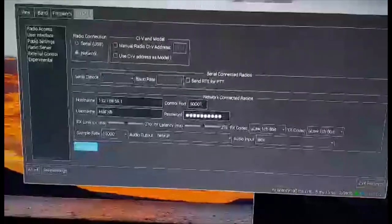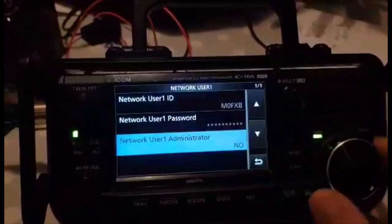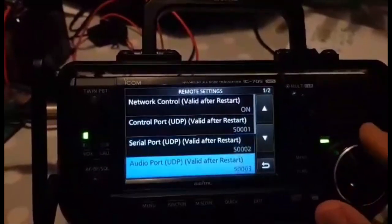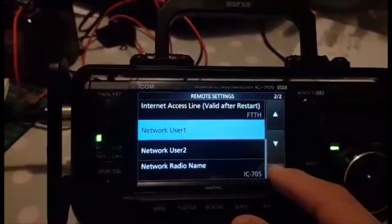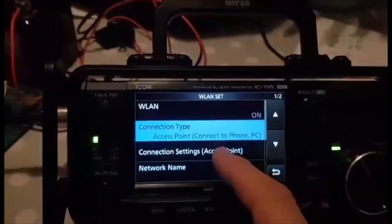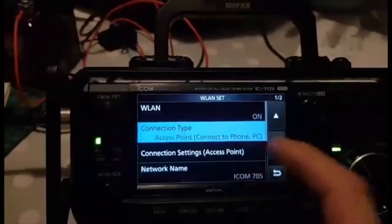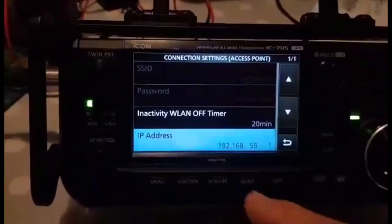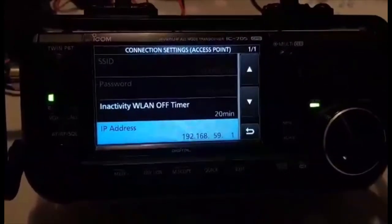We'll go on to the audio settings and I'll quickly show you the 705 settings again. Back to the top — these haven't been changed. Remote settings: all I've done is added a network user number one, a username and a password. Go back and then wireless LAN — obviously it's on, you choose access point. To change the connection settings, turn off wireless LAN and then tap it so it's not greyed out. There's the IP address: 192.168.59.1 — that's in there by default.